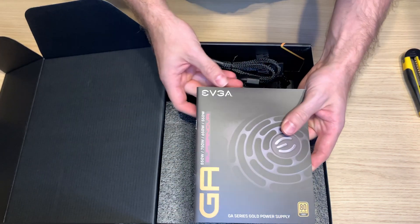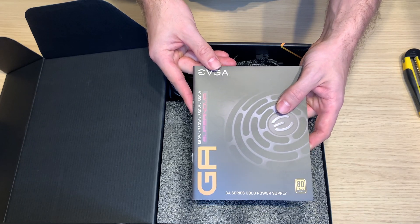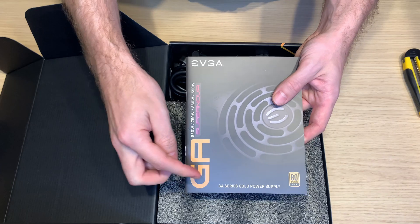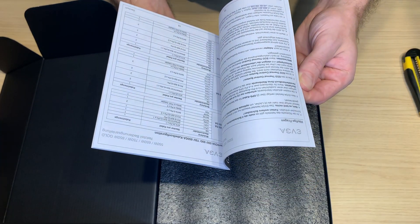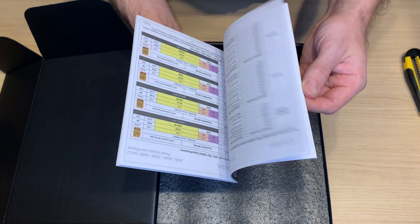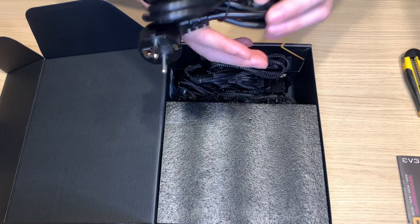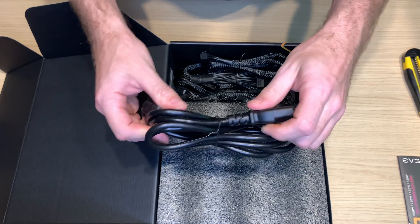Standard manual for this PSU — Supernova 850 watts, gold standard. Lots of information about what the PSU can do and what you should not do. And this is a nice thick PSU cable.